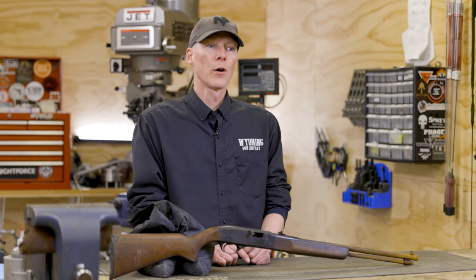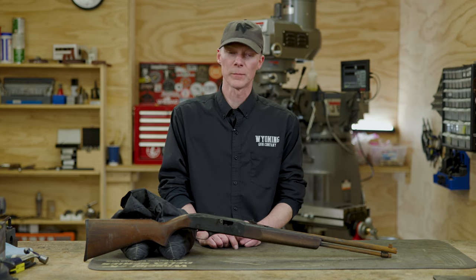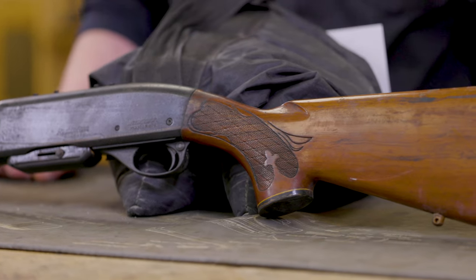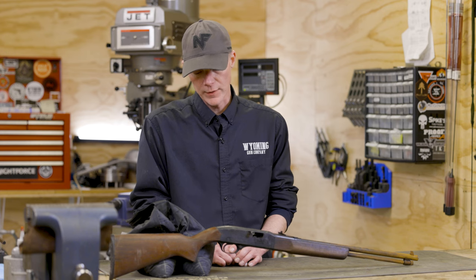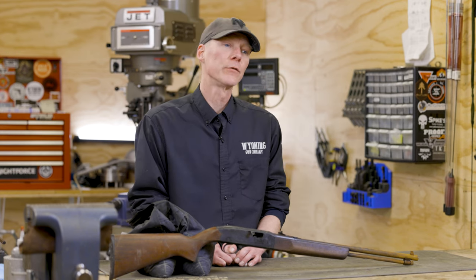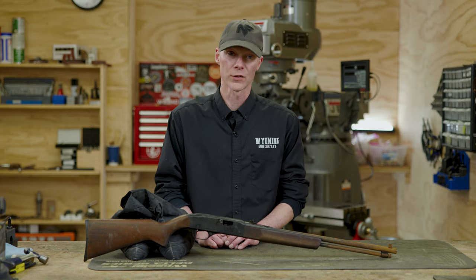To do that, first we're going to go through and assess all the parts. Sometimes with a gun in this condition you'll find that some of the parts are damaged or worn, so we're just going to take the thing apart, disassemble it completely, assess everything, and go from there. After that, we're going to go through the process of refinishing all the individual parts and getting this firearm back to a good working condition.